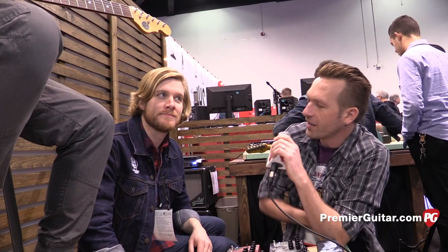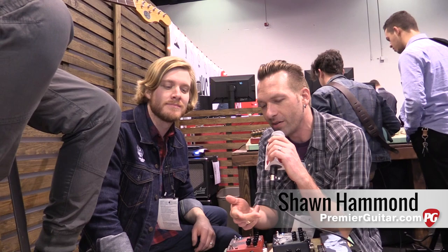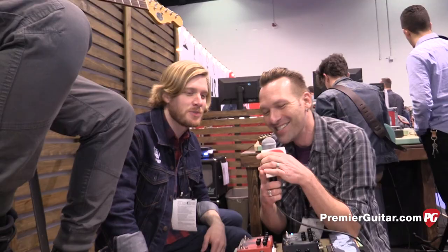Hey guys, Sean Hamlin with PremierGuitar.com. We are at Winter NAMM 2016 in Anaheim talking to Colt from Walrus Audio. We've got Caleb on guitar. Colt, you guys have two new pedals and as usual they have the creepiest, coolest graphics ever.